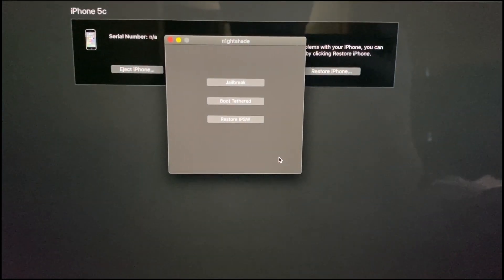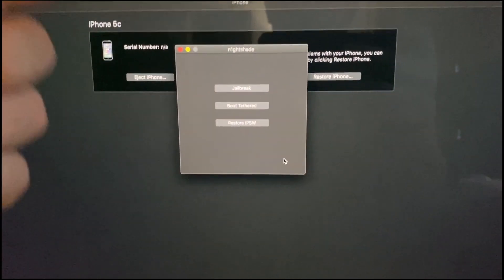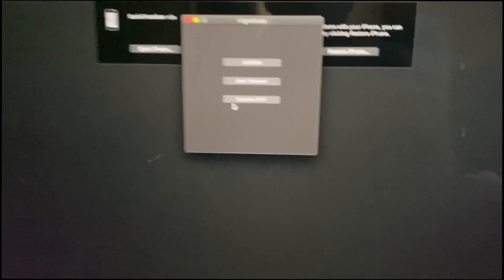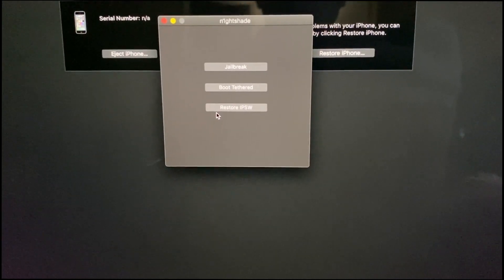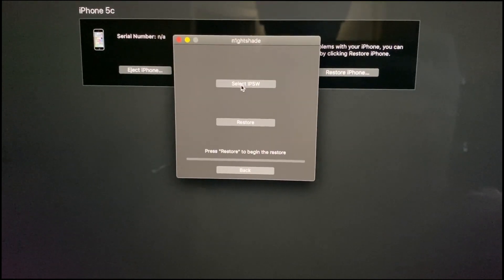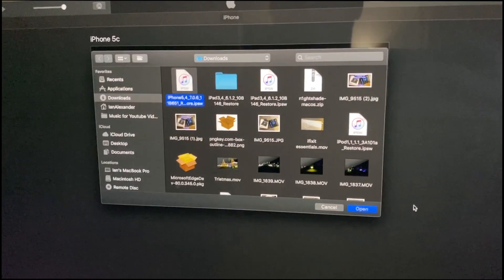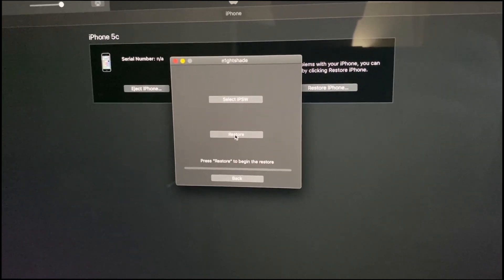Bring up the Nightshade application - download it as a zip file, extract it, then open the app. You have a couple of options: jailbreak, boot tethered, and restore IPSW. To downgrade, go ahead and do restore IPSW. Select the IPSW file, hit open, and then hit restore.